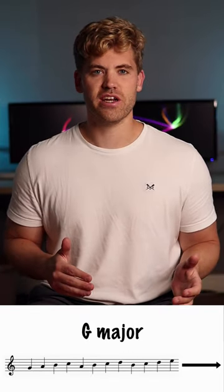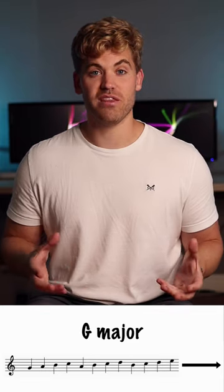Start on the root, play three notes up the scale, jump down a third and repeat the pattern again.